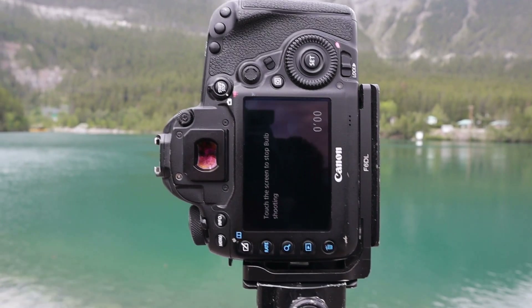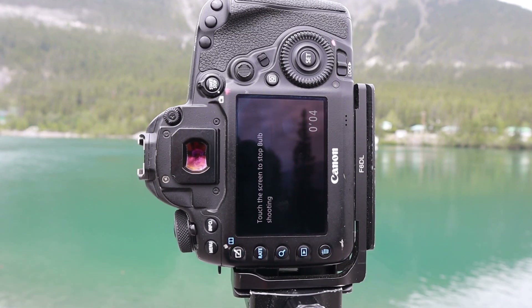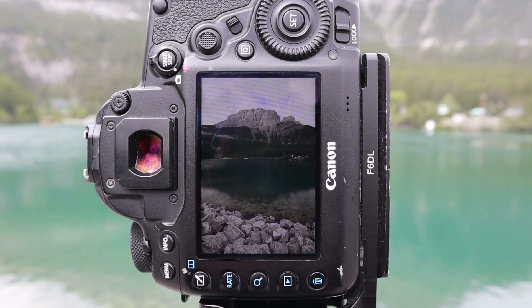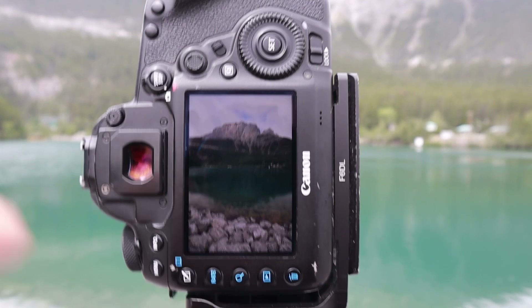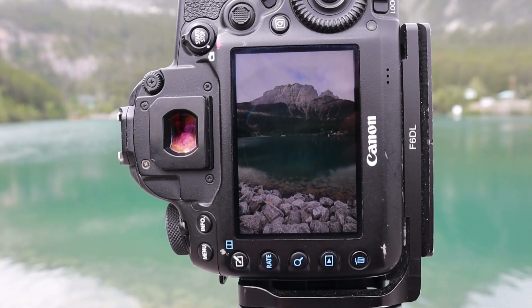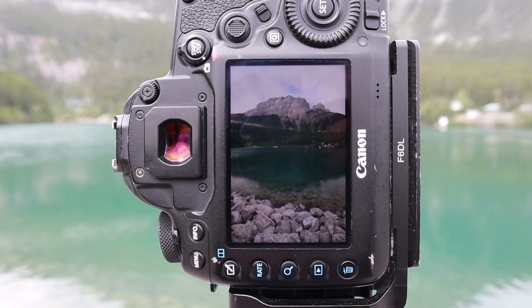Here we go — first one on the camera. We're going to go for about 20 seconds, but that actually ended up being a 30-second long exposure and it was pretty much perfect. If I went any longer, a lot of the clouds would start blowing out. So we have one shot done. I'll go back home and edit these, then compare them all.